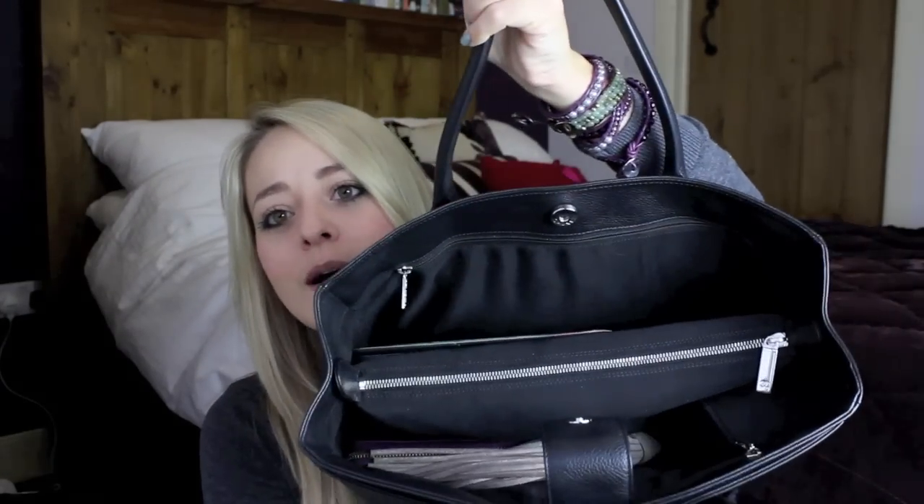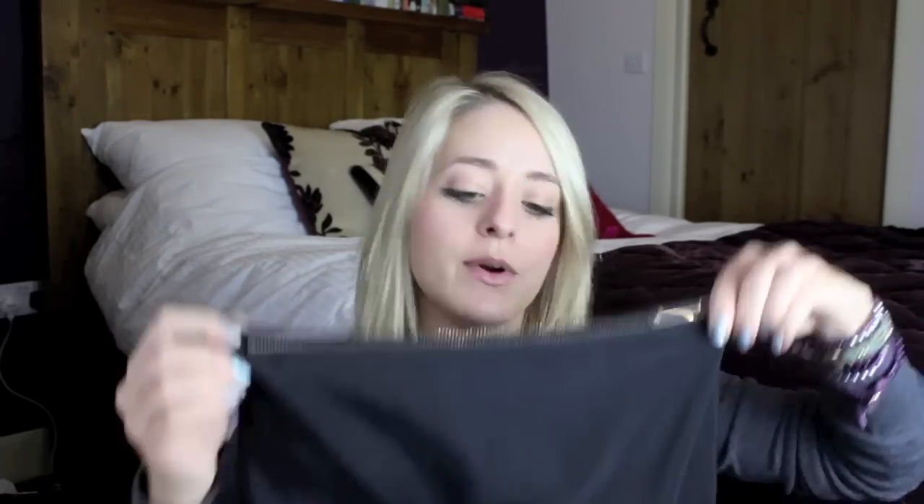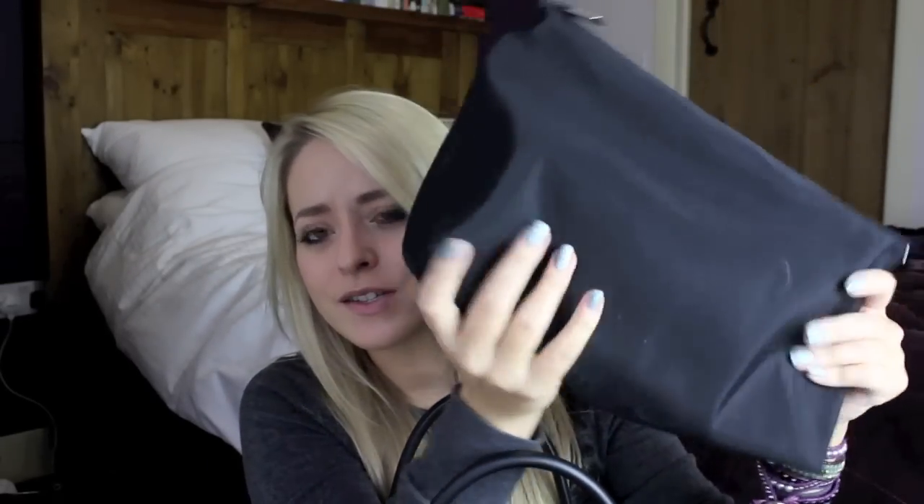And then this is the most interesting part of the bag. This central bit actually just pops straight out — it's on poppers on the side. It's just a separate zip compartment that comes out, and it's very soft and slouchy, which is kind of strange. But in here I keep all of my kind of girly bits and pieces — just general bits that I don't want to clutter up my bag, so I keep them in here.